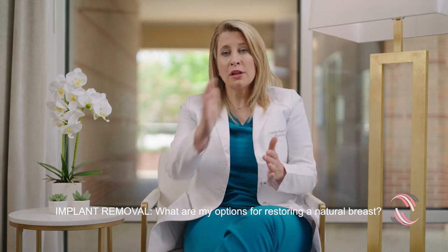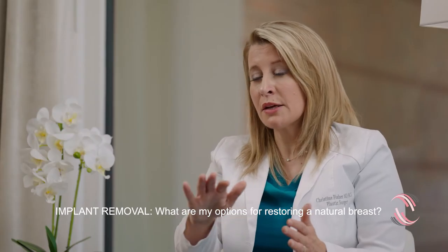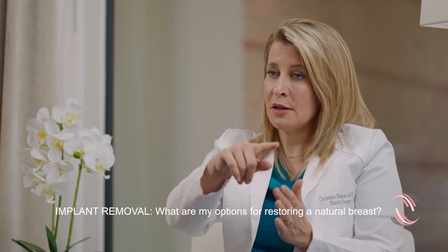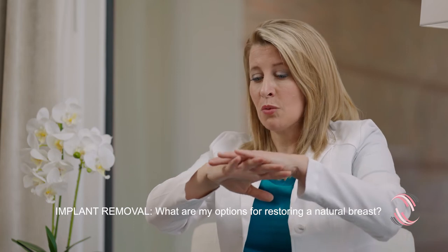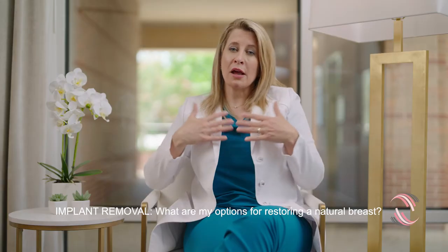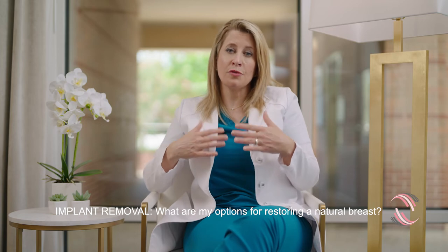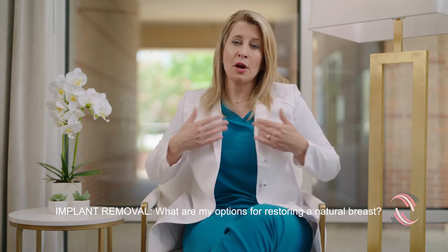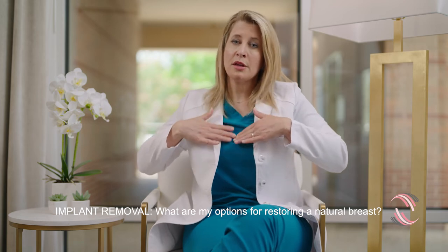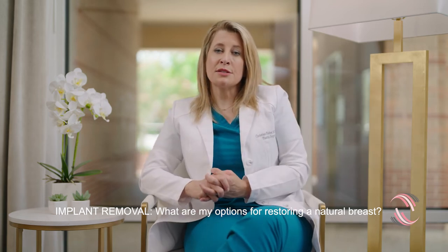We take that fat, we run it through a filter, we put a little antibiotic, and now it's a living filler. We can inject that in multiple planes, in multiple directions to provide three-dimensional lipofilling, adding about a half a cup to a full cup of fullness, especially in the upper area to smooth the transition of the chest wall to the breast.